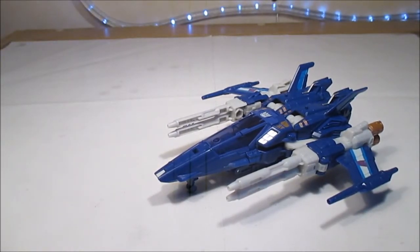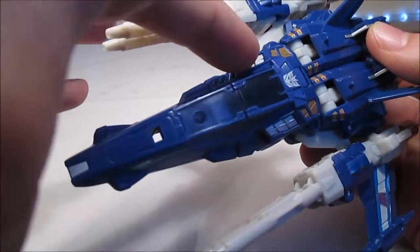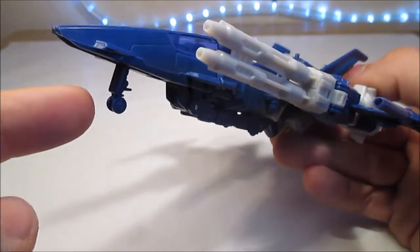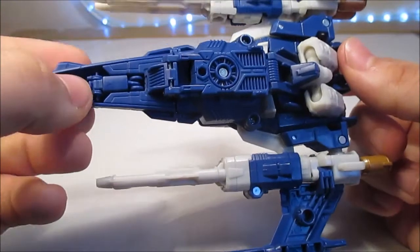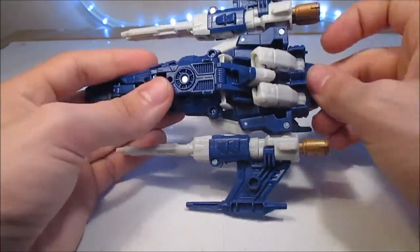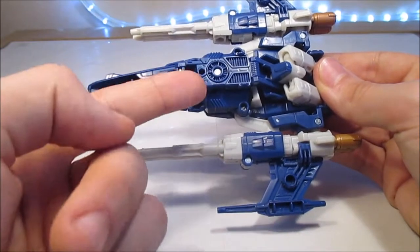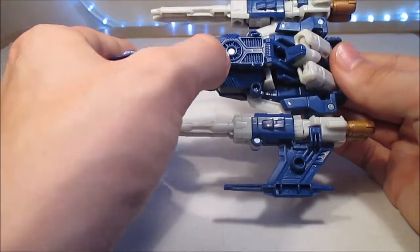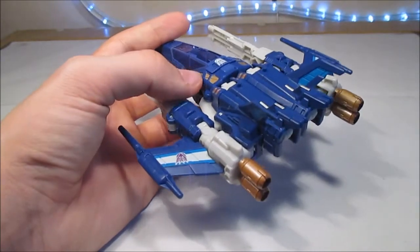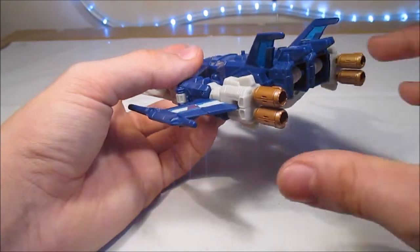Maintenant, on va passer un tout petit peu plus en détail sur le mode alternatif. Nous avons des aérations ici, très jolies. Il y a plein de petits détails partout. On a le train d'atterrissage qui peut se rentrer comme ça, qui se ressort simplement en poussant là-dessus, ça se fait très simplement. D'en dessous, il n'y a quasiment rien. On peut voir les cuisses du robot, mais c'est à peu près tout. J'adore les détails qu'il y a ici — ça fait vraiment comme si c'était une turbine. Et les réacteurs, les gros réacteurs ici, en bronze doré.